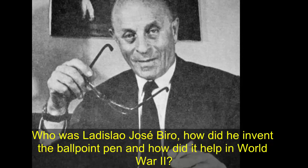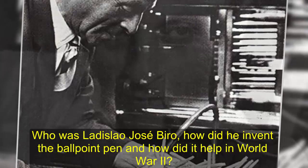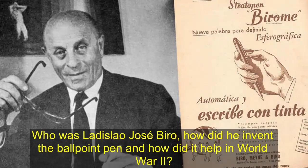Biro, who was born in 1899, was a sometime journalist, painter and inventor who was frustrated with fountain pens blotting and smudging. He got the idea on a visit to a newspaper printing press, which used quick-drying ink and a roller. 'It got me thinking how this process could be simplified right down to the level of an ordinary pen,' he later said.